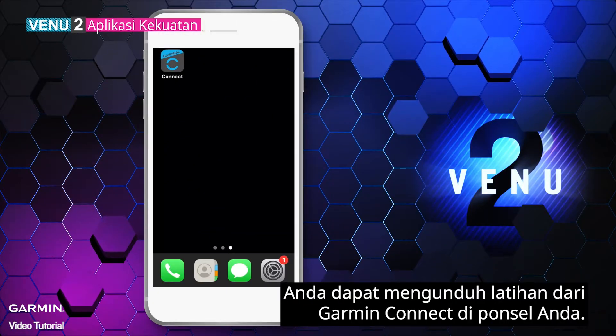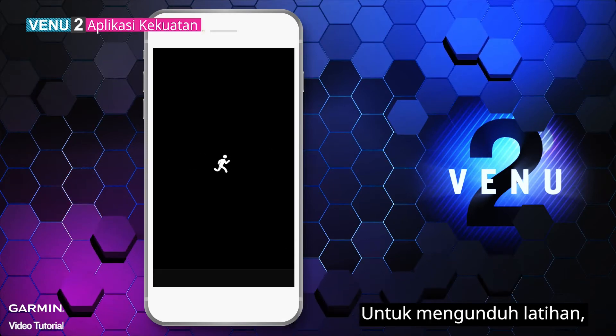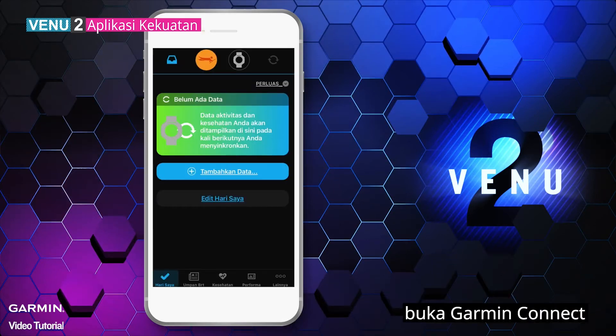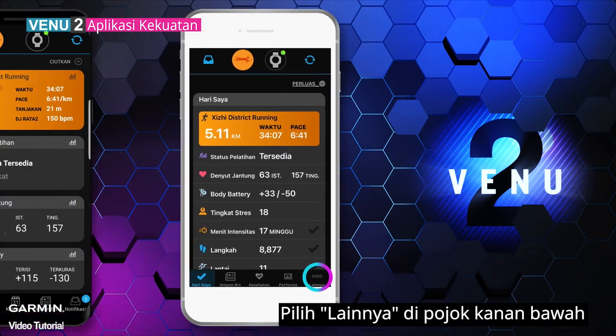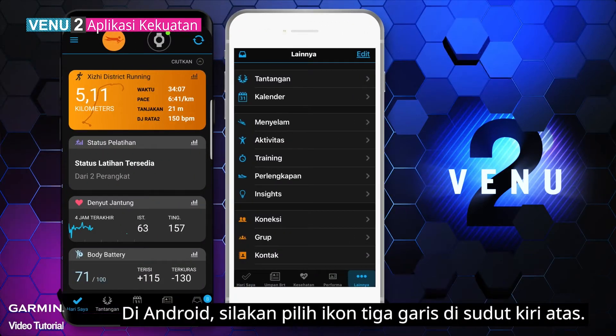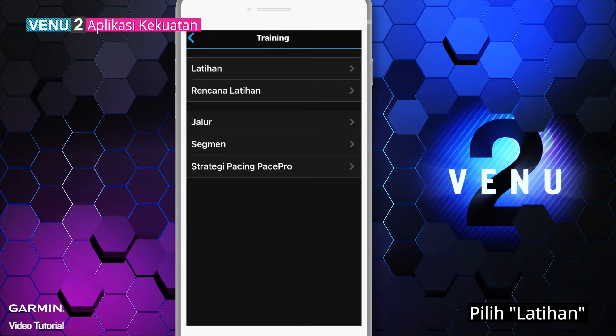You can download workouts from Garmin Connect on your phone. To download the workout, open Garmin Connect and select More on the lower right corner. On Android, please select the three bars icon on the upper left corner. Select Training, then select Workouts.